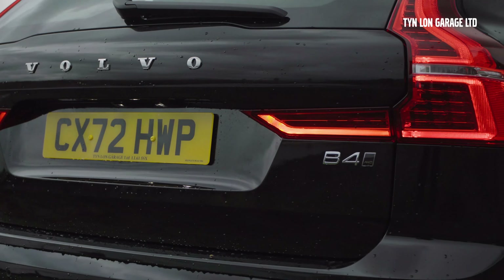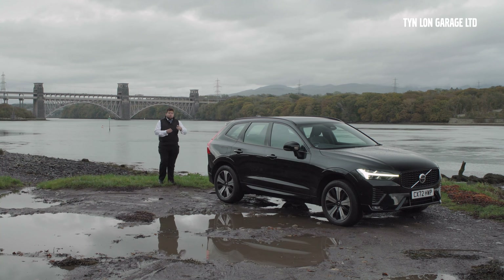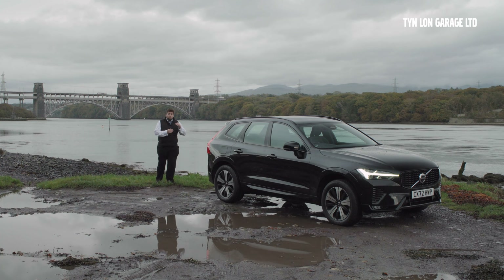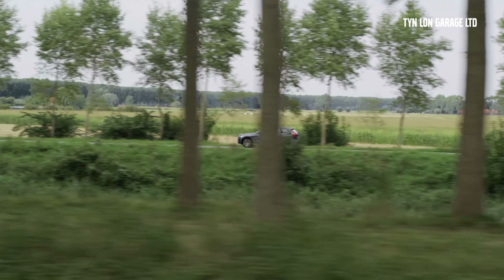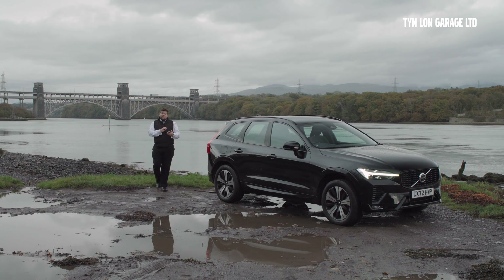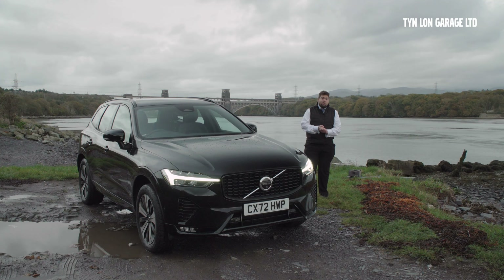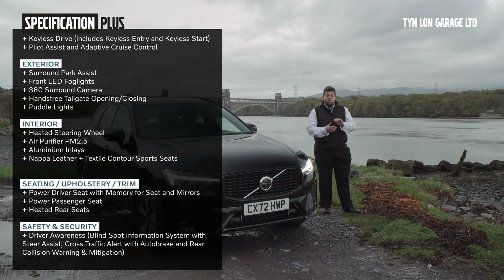What we have here is a B4 variant, which is a two-litre four-cylinder engine in an all-wheel drive and mild hybrid configuration. That gives you a total power of 197 brake horsepower going through all four wheels in a constant all-wheel drive system, also assisted by a small electric motor with a 0.4 kilowatt-hour battery, all linked together in a 48-volt system. Basically it gives you added efficiency and added smoothness.